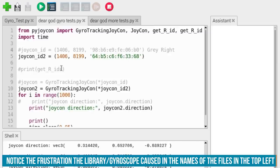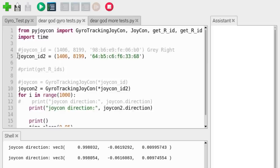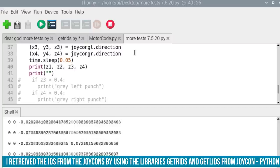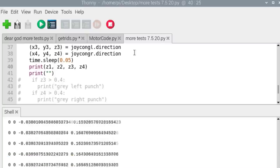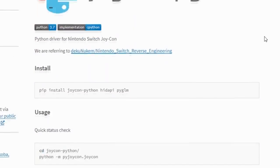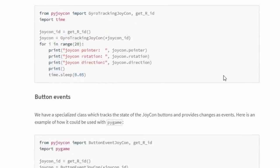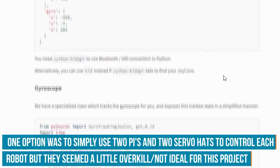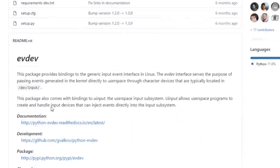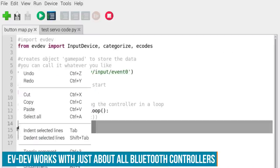PyJoycon worked with one pair of Joy-Cons, receiving gyro data from a left and right Joy-Con. But when I tried with more than one pair, I would occasionally receive an ACK error — a receiver or transmitter problem — or it would only interpret two Joy-Cons at a time, with the other two showing slowly increasing gyro values or mirroring the first pair. A friend and I looked over the library files and online forums but couldn't find a solution. I also emailed the library author but haven't heard back. So I ended up using a library I was familiar with called Evdev, which interprets button and joystick commands from a large variety of Bluetooth controllers, until I can find another solution for the gyroscope.